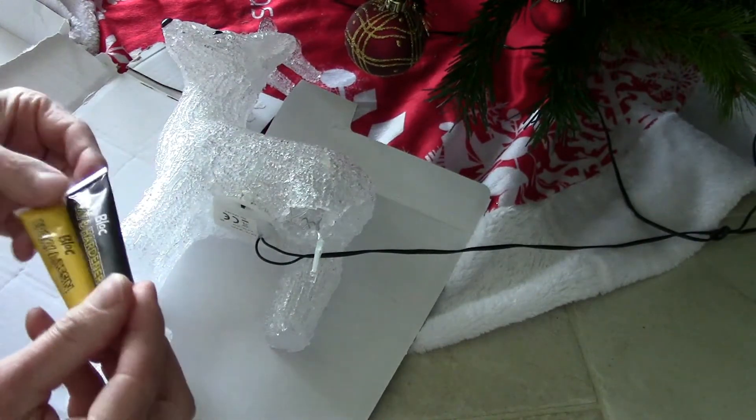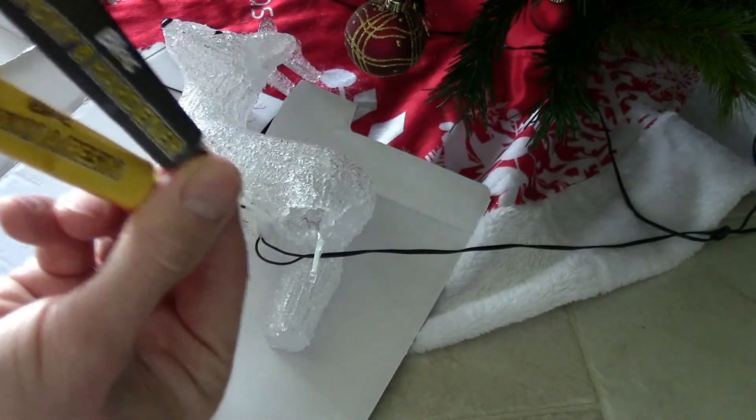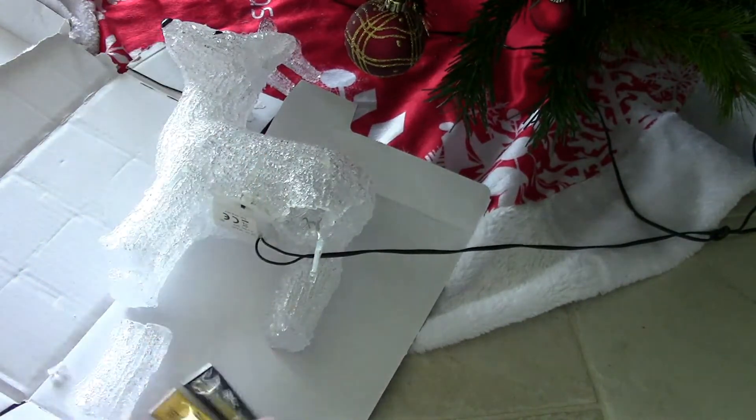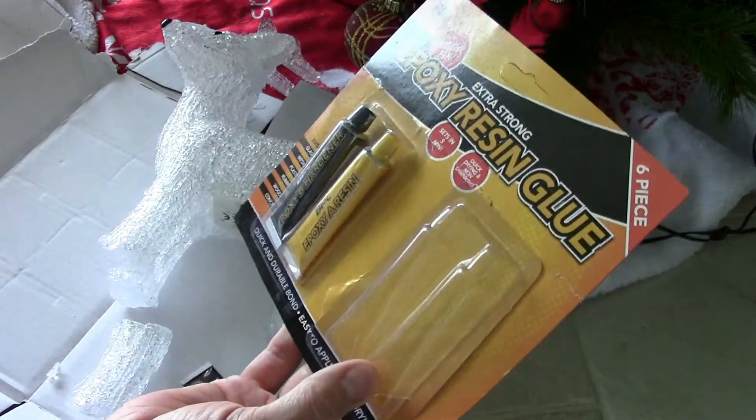Glue guns are pretty good, but yeah, this is the stuff to replace super glue. I got a four-pack actually — I think it was like two pounds online on eBay.